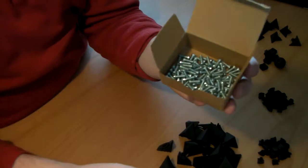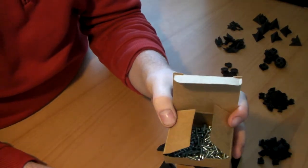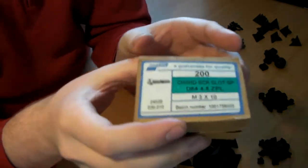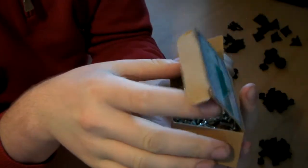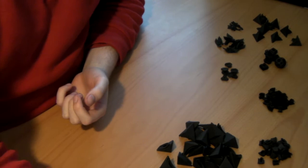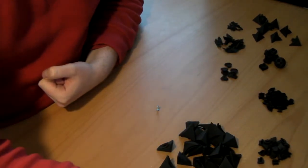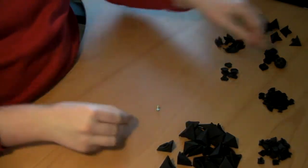You will also need some metric M3 screws. These are the ones I use — 10mm long. The length doesn't really matter, so long as they're not too long, or they'll stick out too far in the core. But 10mm is a nice size screw to have. Okay, let's get started.